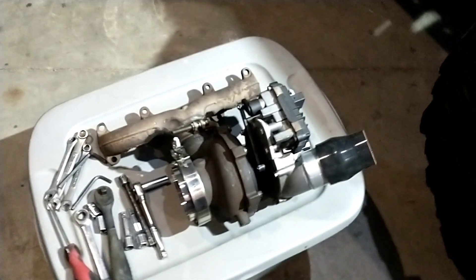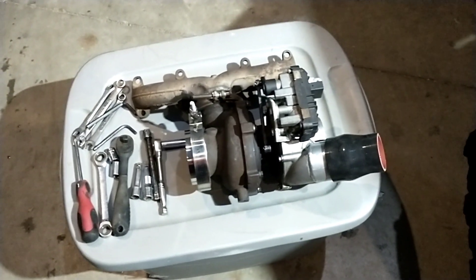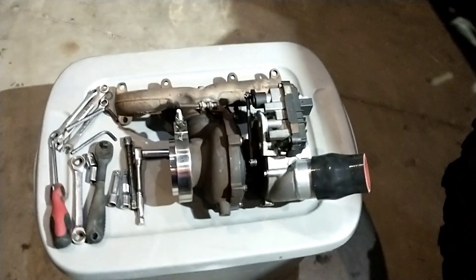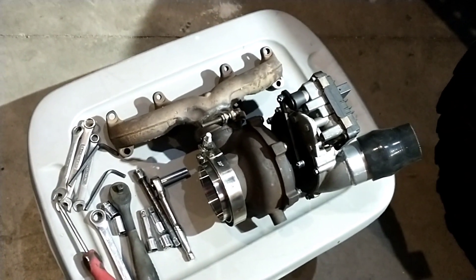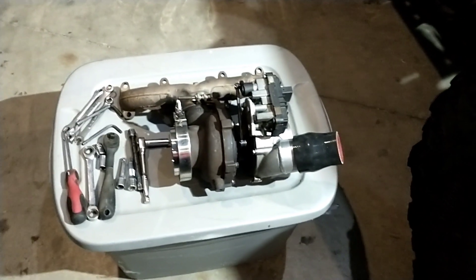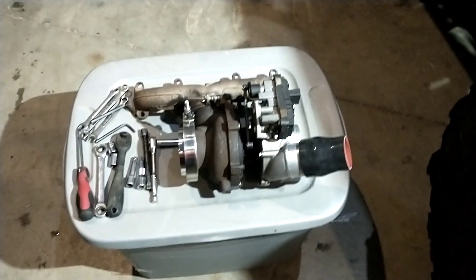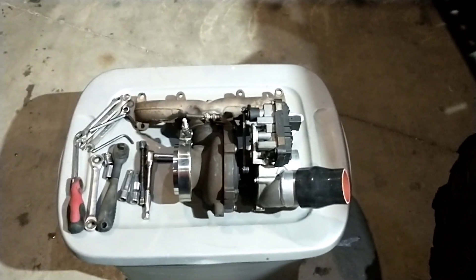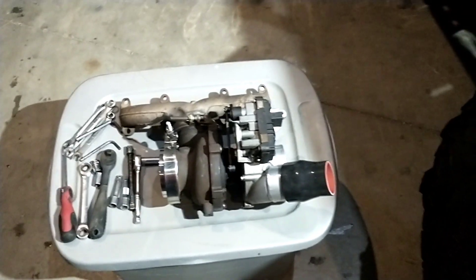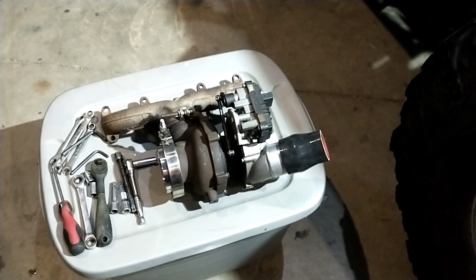I've got this GTD2056 — I can't remember the whole name but it's stamped on the side. I had R2 over in Finland get this set up for me. I was going to wait until I did a few more things with the Jeep, but I want to help somebody out with tuning and get an electronic actuator tune set up for this size of turbo. It should make boost even faster than the big 2262.